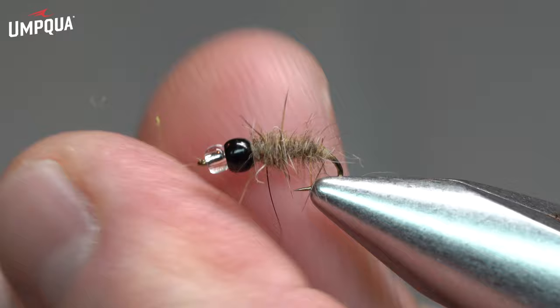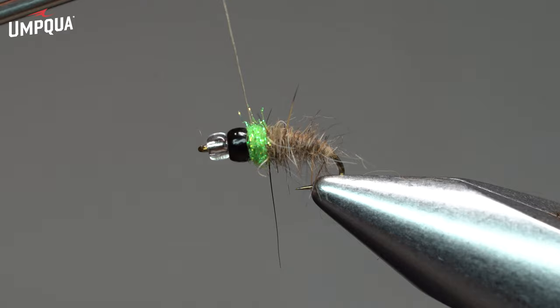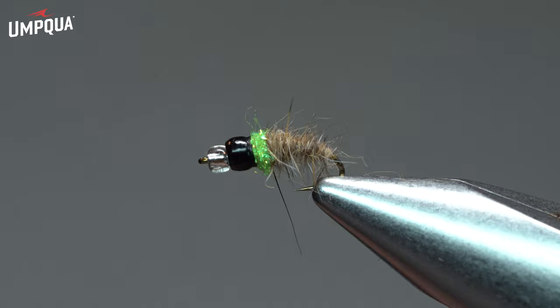The larva will tie out of some UV chartreuse dubbing. We'll take a little band of chartreuse dubbing and tie it right in behind the bead, and then take a couple turns there. A lot of times what I like to do is take some black sharpie and color that tan thread black prior to whip finishing. And we'll clip off our thread.